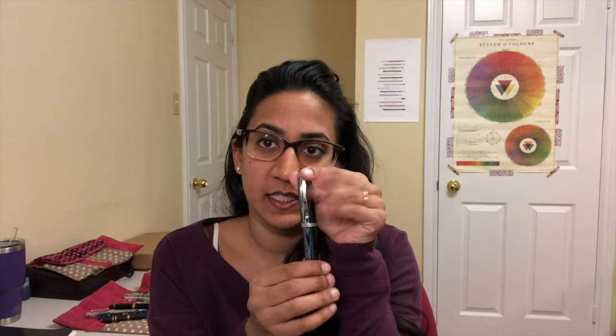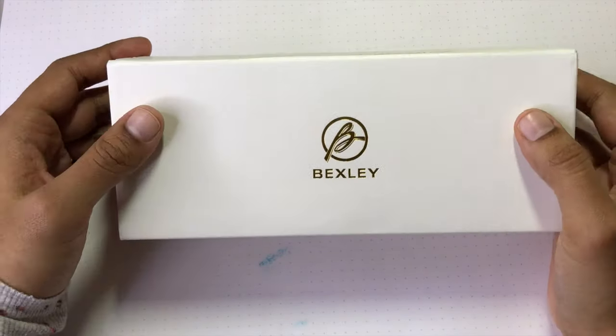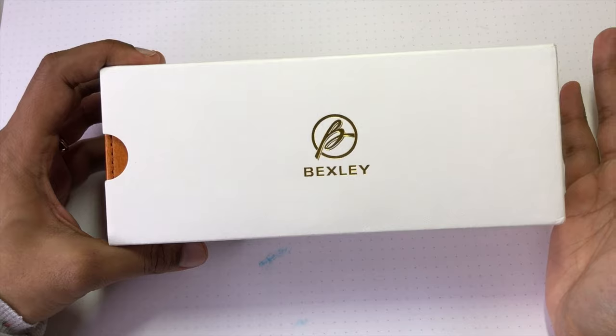Why don't we head down to the desk, see how it writes, look at it in detail, and check out the packaging. Thank you to the Pen Family for loaning me this pen, and I'll see you in a second.